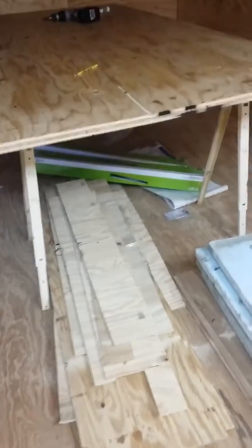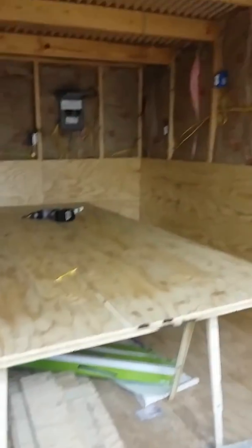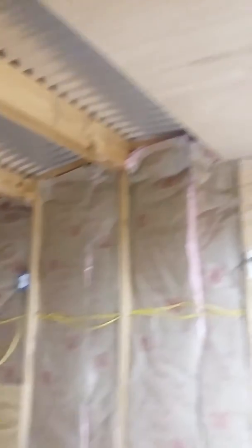We got some other insulation we're going to do in the ceiling — extra pieces, what we need. It is getting there.